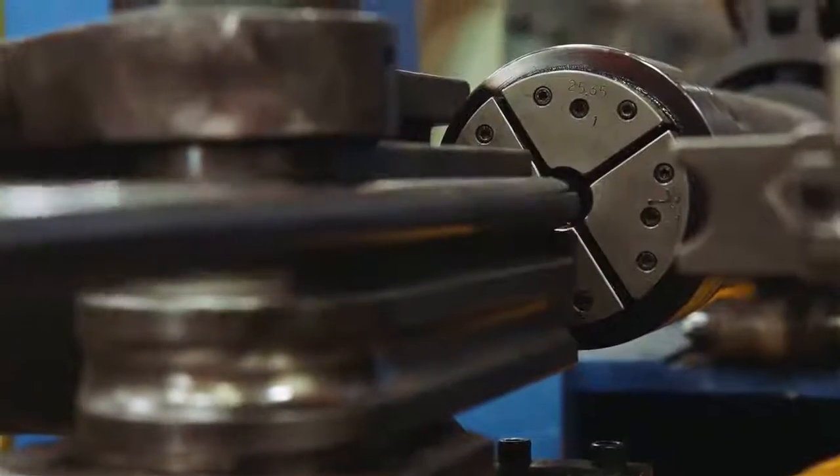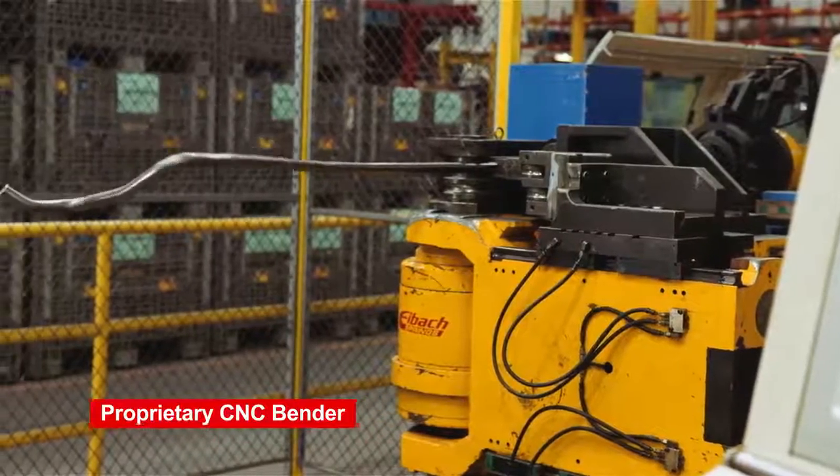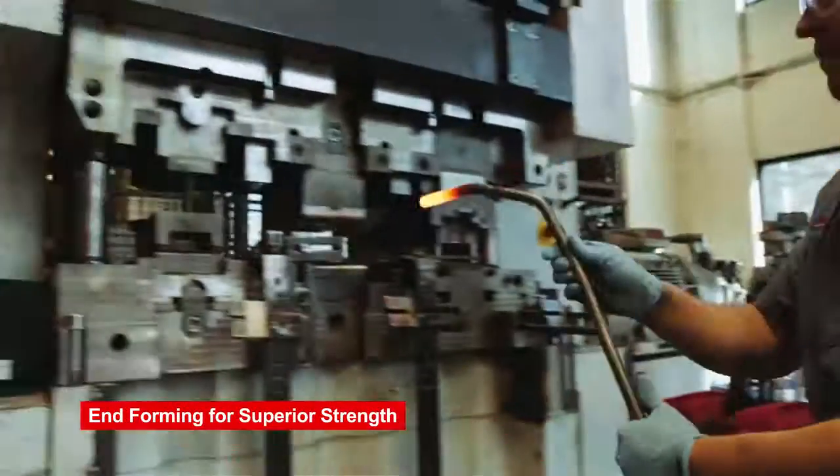The life of a sway bar starts as high tensile strength spring steel. We put that in our CNC bender, which is proprietary to us. After it's bent, we take it over to end forming — we superheat the ends, stamp them, punch the holes, and then clean it up.